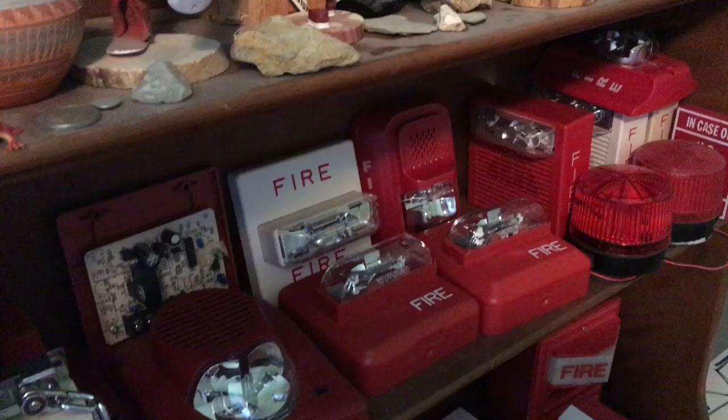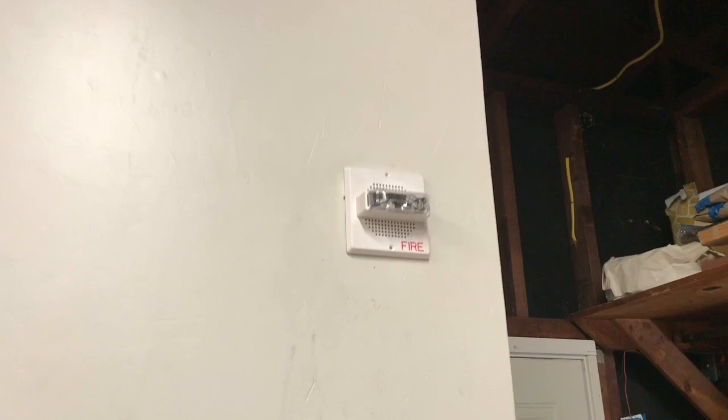I was recently at a salvage store and I decided to make an impulse purchase and buy this Bosch rebranded Wheelock AS. Was this worth my $5? Let's find out.